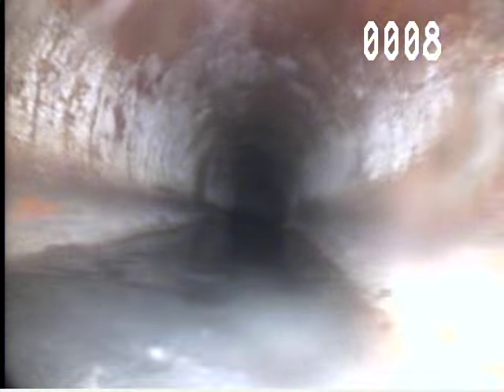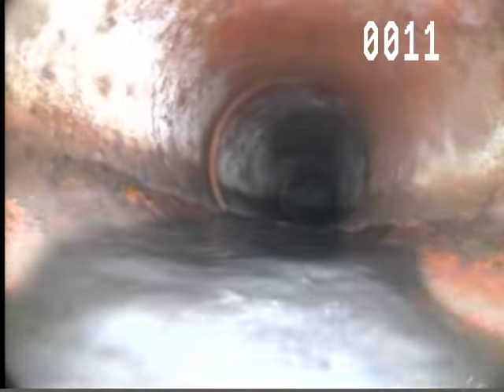Looks like this is clay tile right there, can you tell? Just for the color, just want to build up again, and that's toilet paper.